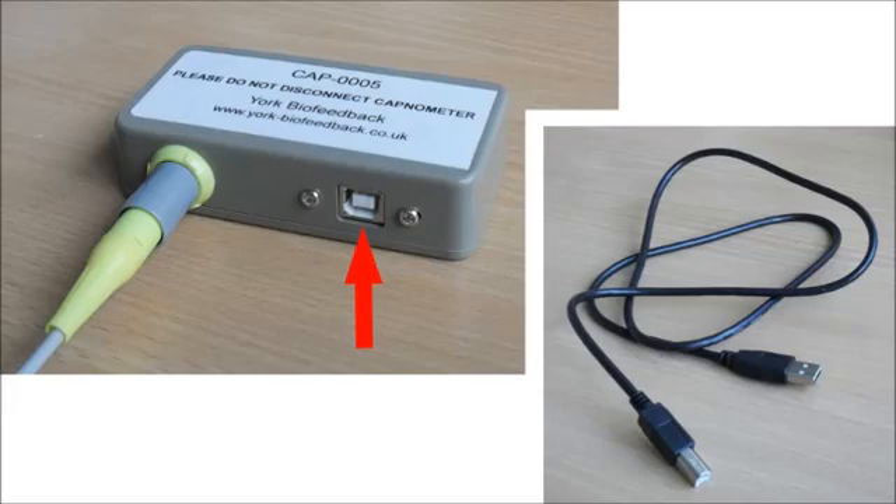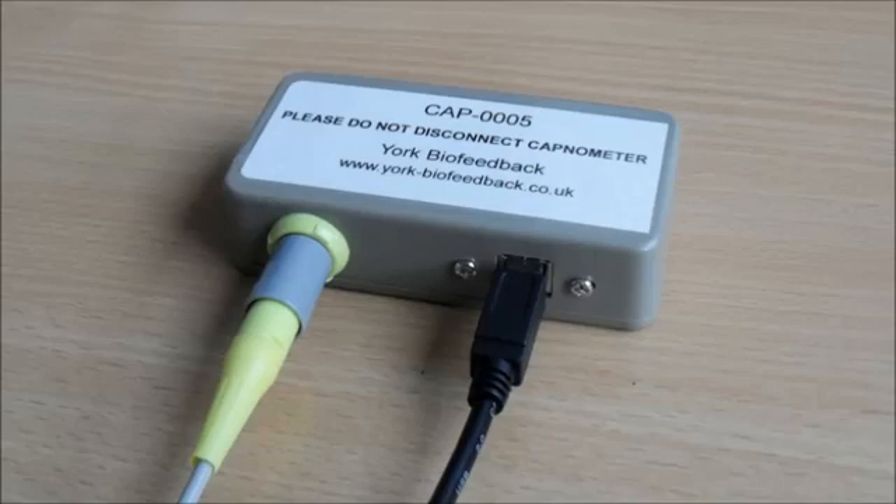You simply connect a standard USB cable to the junction box and then connect the other end to your computer. When you do connect to your computer, two things happen. First, the capnometer starts to draw on power from the USB connection — it has a small pump inside to actively draw the air in, and you can hear it start to hum when you connect it. Second, Windows should detect a new device and it should show up in the device manager. I cover this in a separate video on setting up the software ready for biofeedback.